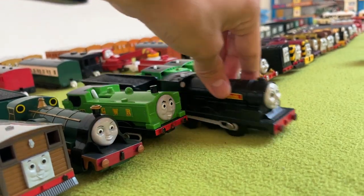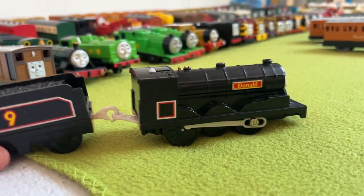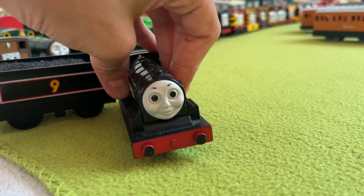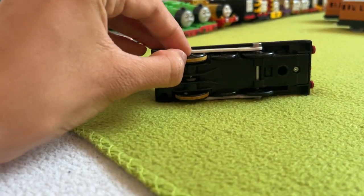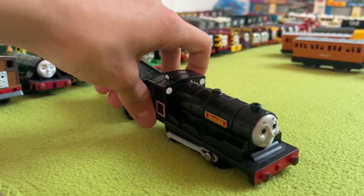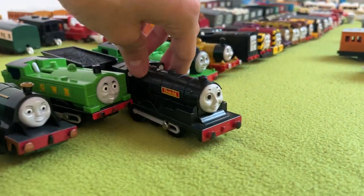Next up, we have Donald. Sadly I only have one of the twins. Donald is very simple — I love his face, it's really nice. He looks good, but he's very simple and I don't have much to say about him. His traction tires are completely dry and useless, but he runs, and that's important. Fun fact — we'll get back to Donald when we get to another character, because there's something interesting about Donald.